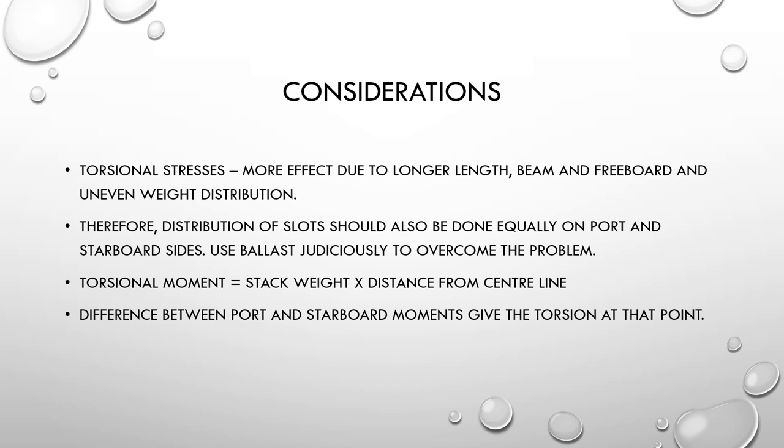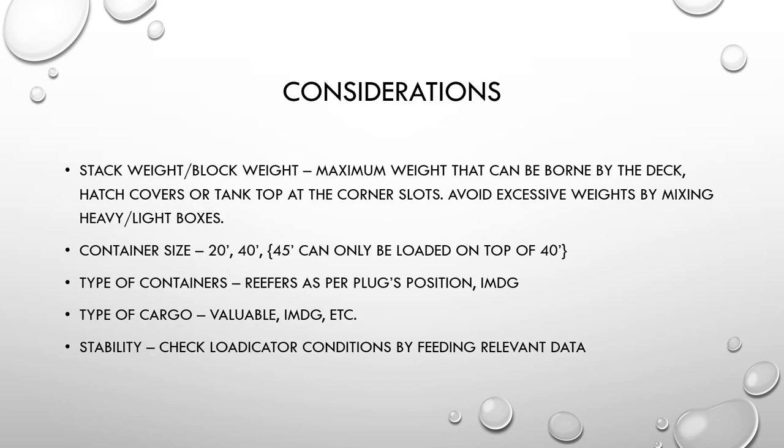Ensure distribution of slots is done equally on port and starboard sides. If required, use ballast judiciously to overcome the problem. The torsional moment is calculated by multiplying the stack weight by the distance of the container from the centerline. The difference between port and starboard moments gives the torsion at that point, so if port and starboard values are close to equal, that is good for the ship.